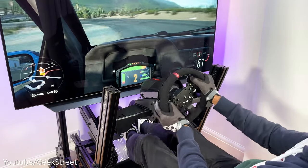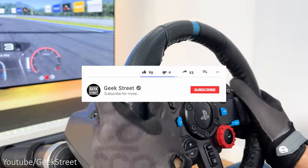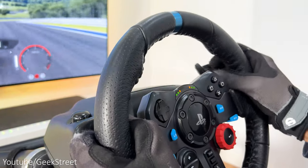Details for all the items I'll be showing in today's video are in the description below including purchasing links. But before I begin, if you're new to the channel, I hope you can support me by subscribing and hitting the bell icon to get notified on my next release.